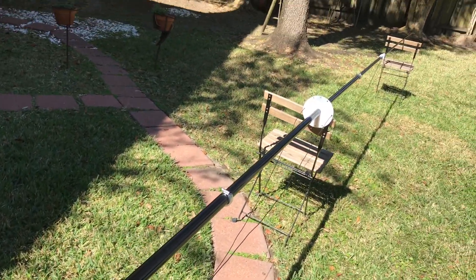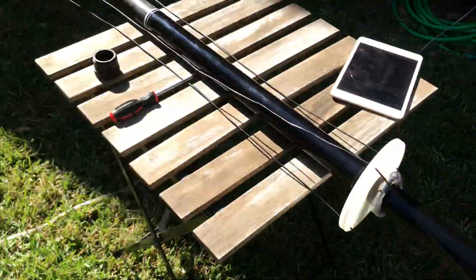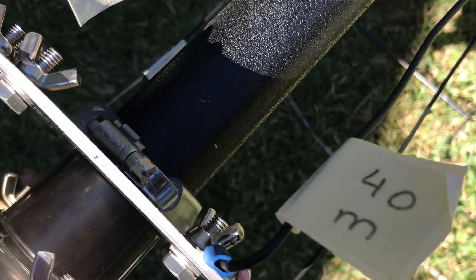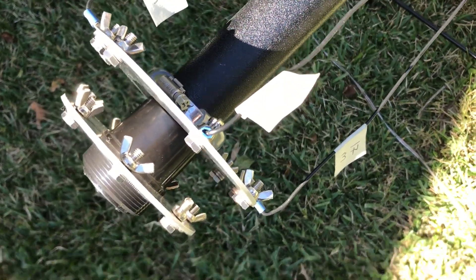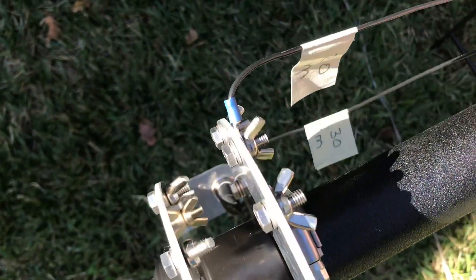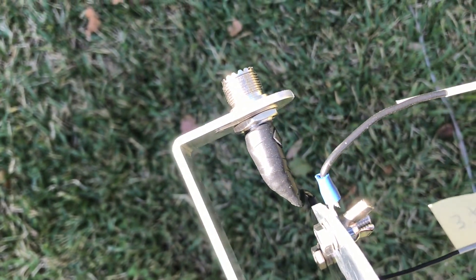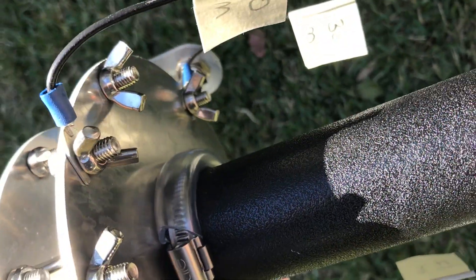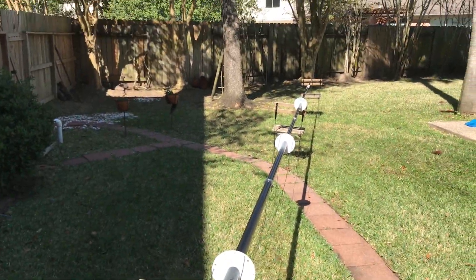What I've done is thread the elements onto the driven plate. As you can tell, we've got the 40, 30, 20, and 17 meter elements off of the driven plate. I've also gone ahead and fastened the coax connector onto the driven plate. At this point we're ready to start tightening up these lines and see how it goes.